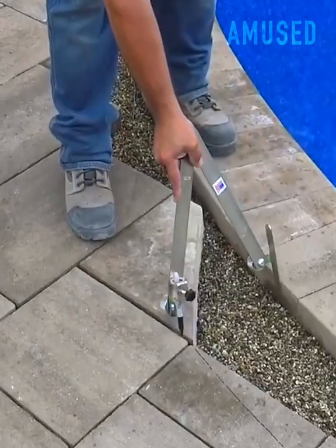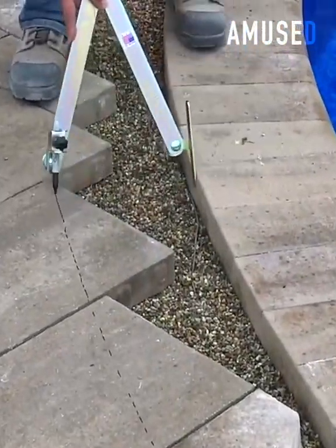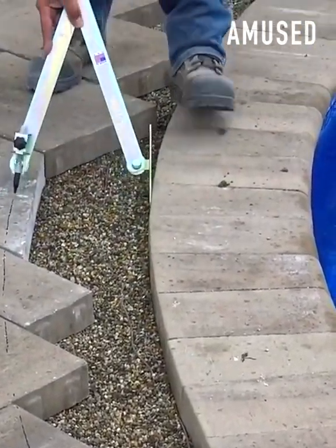A pool deck builder uses a quickie scribe to perfectly transcribe a marking line around curved pool coping.